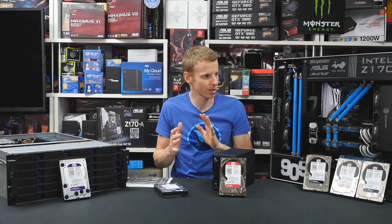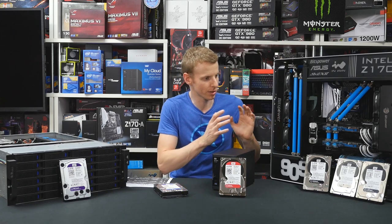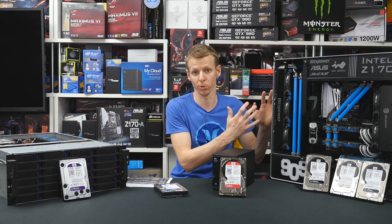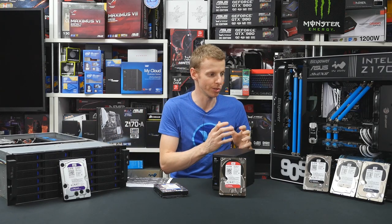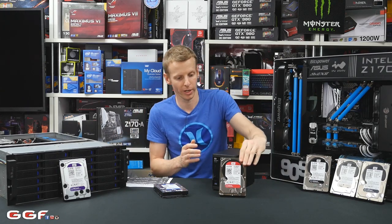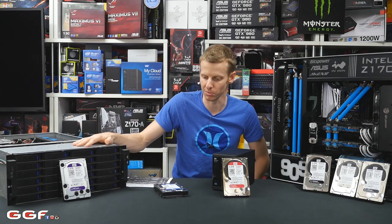Instead of just covering the hard drives on their own — that video might have been a bit boring — I've gone and got some real working items to explain their real uses. So we have a gaming system, a little NAS box here, and more of a RAID surveillance system here.